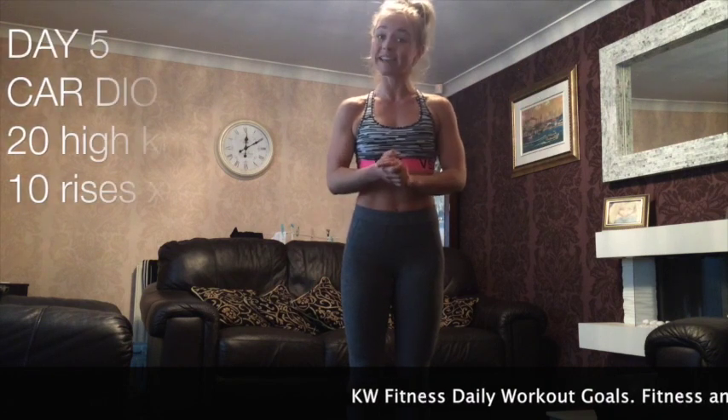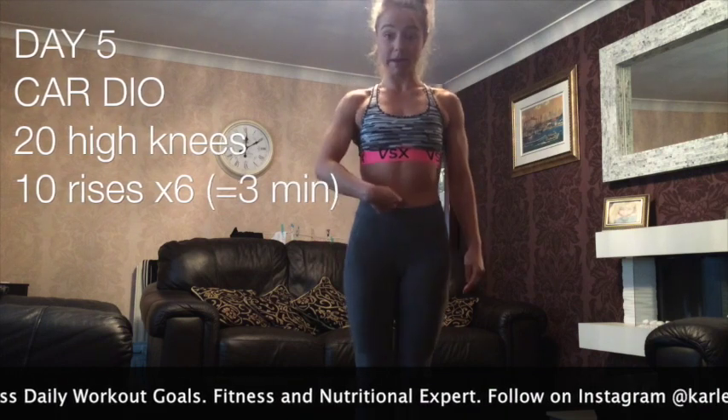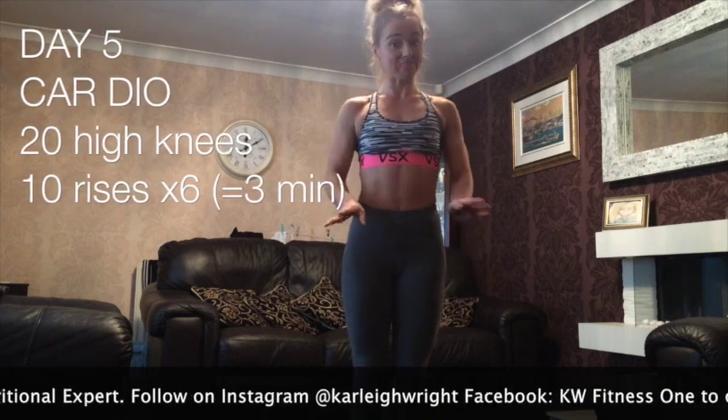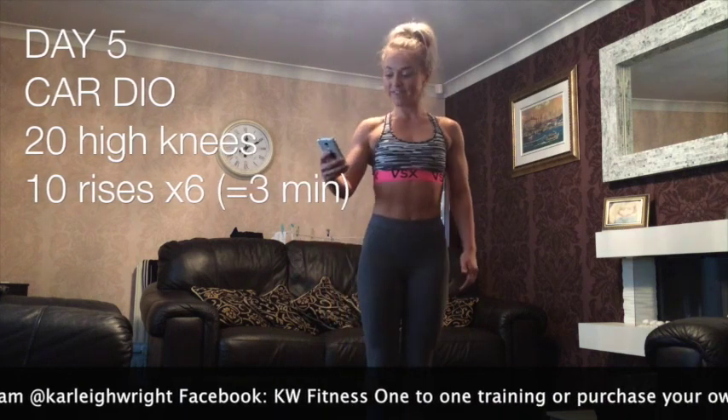So this one's cardio. All it is is 20 seconds of sprints on the spot, 10 seconds of rises with your belly button into your spine — 20 seconds, 10 seconds, 3 times. That's it. So make sure you've got your timer. Get ready, go.